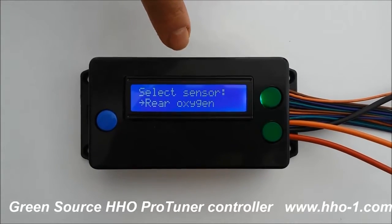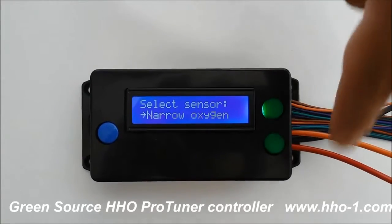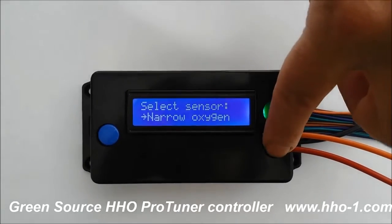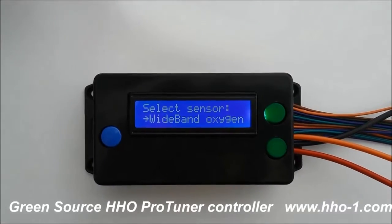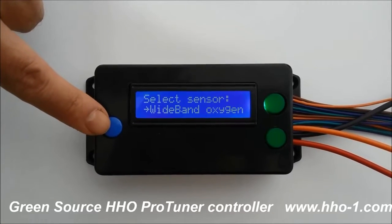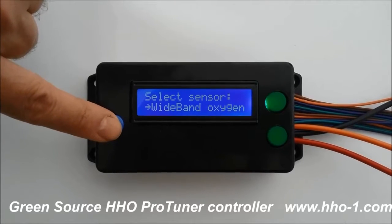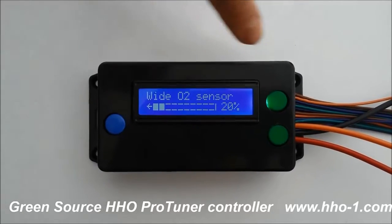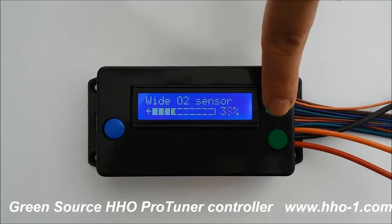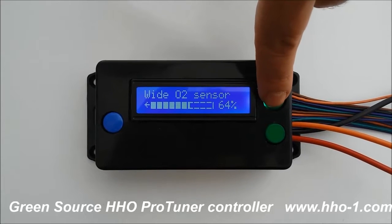It has built-in EPs. You can control your rear oxygen sensor here, a front narrow band oxygen sensor here, and a wide band oxygen sensor if your car has those. It has all three possible EPs and is compatible with 100% of vehicles. You select the sensor and can adjust to anything from zero to 100% setting, with 100% being the strongest possible amount of tuning.